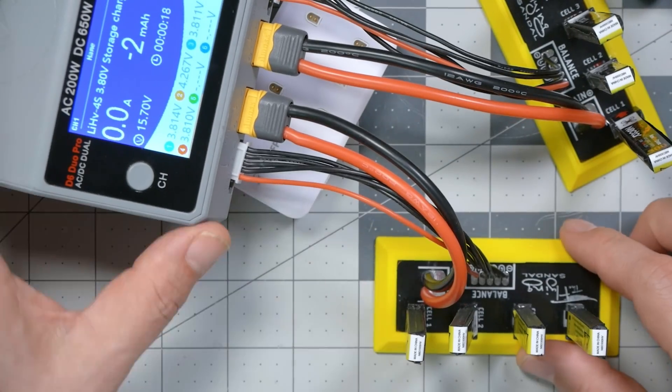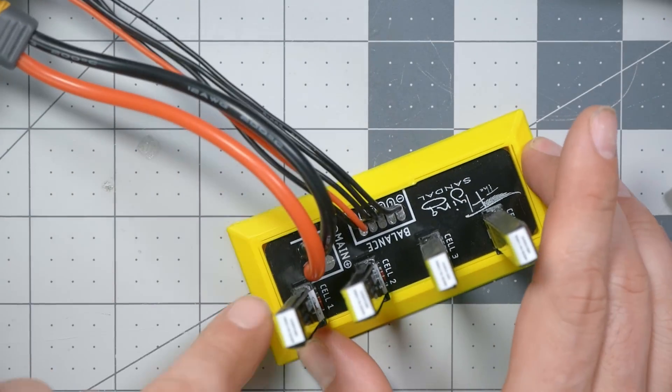That's going to do it for this video. I'll put a link down in the video description if you want to pick up the Flying Sandal board — and it's not the only series adapter out there, I'll link to several of them. I think it's an essential thing to have in your toolkit, not so much for charging, because for charging I'll just grab any little 1S charger and plug them in as I'm flying — it's great to run off a little USB power bank. But when you are done flying and you want to put them back at storage voltage, and I highly recommend that you do for maximum battery life, this type of device is the way to go.